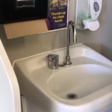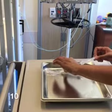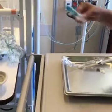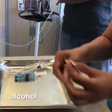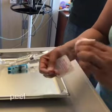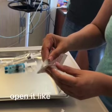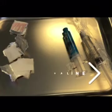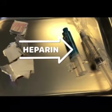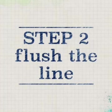Turn off the tap and gather your supplies. You'll need a 10 milliliter saline syringe, a heparin syringe, and alcohol swabs. You can peel three edges off the alcohol swab package and open it like a book.